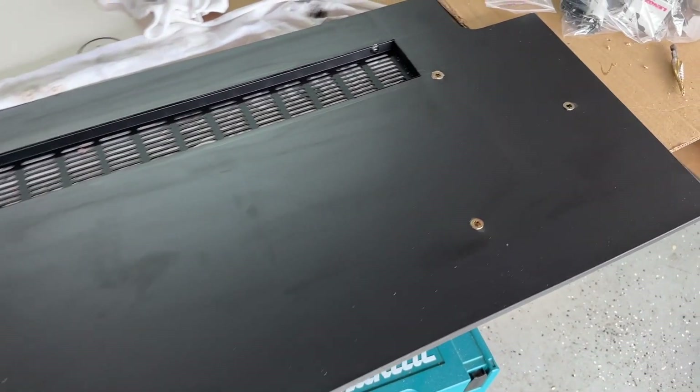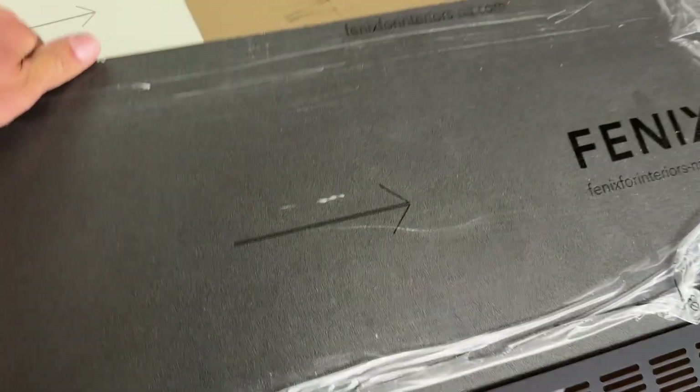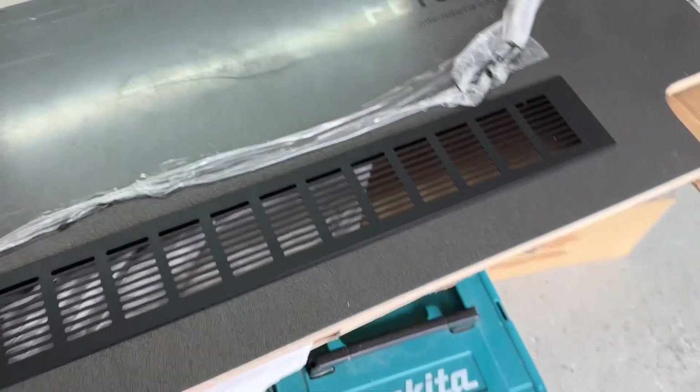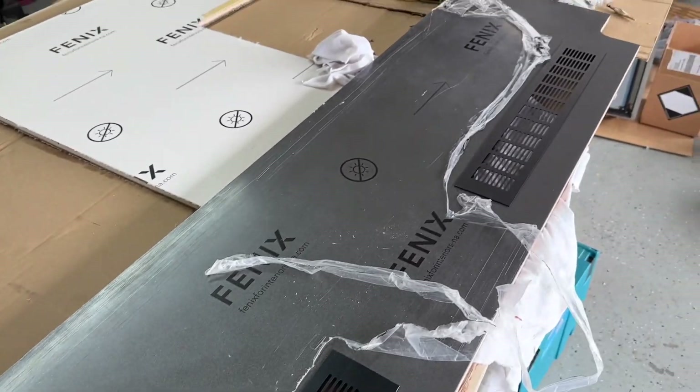This is the electrical panel top — this is the bottom — and you can see the threaded inserts have been put in. It still has the protective coating on it. We're going to go test it.